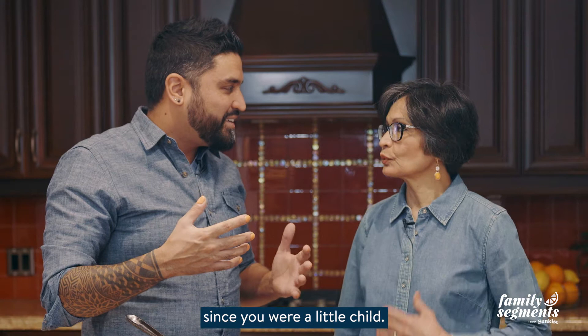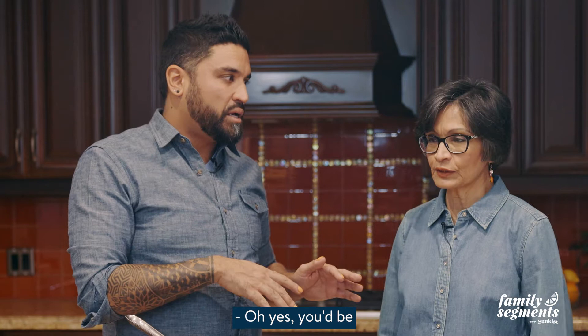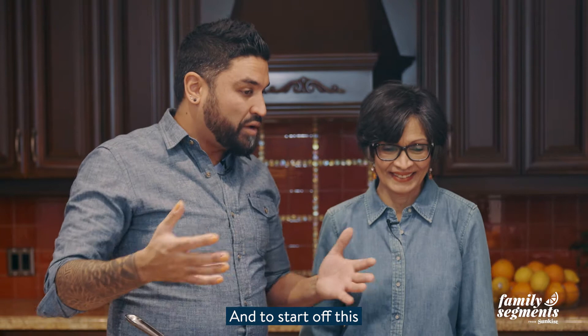This has been your favorite since you were a little child. I remember if I smelled this I knew you were making it — I'd be bolting down the stairs, skipping most steps.